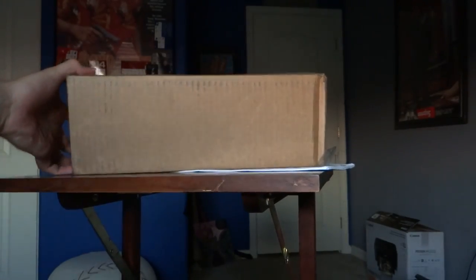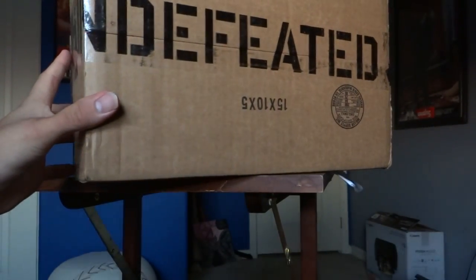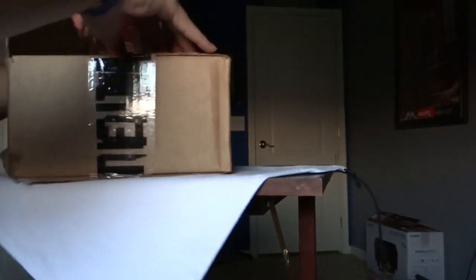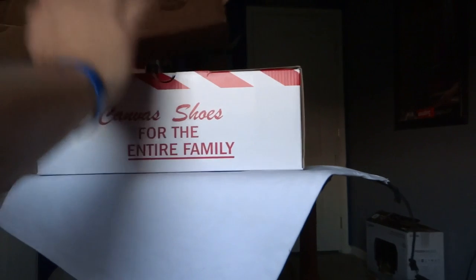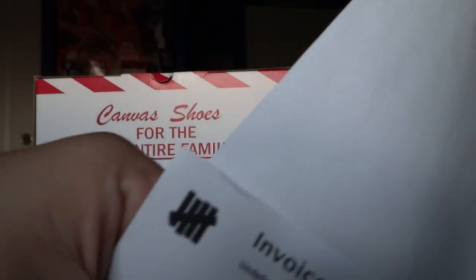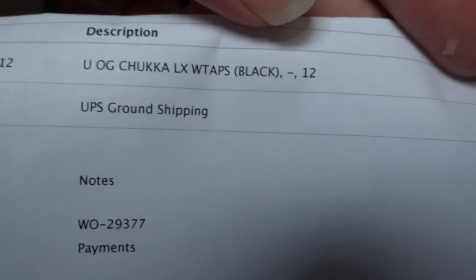Next thing — the important item of the day — as you can see, from Undefeated. And these are the WTAPS Chukkas in black that dropped last week, sometime last week. It comes with the receipt and the invoice. The OG Chukka LX WTAPs black size 12. The retail was $80 plus $10 shipping.